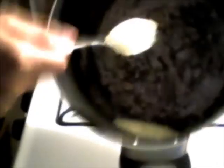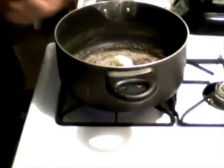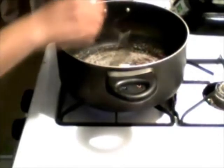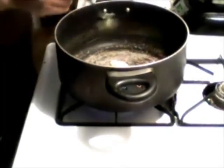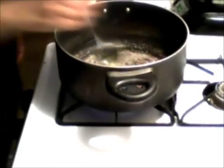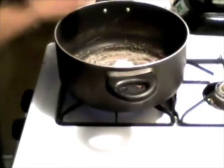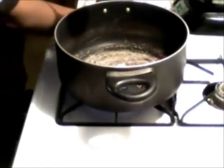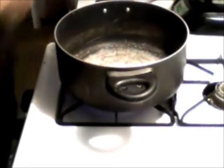I have the butter here, melting it inside the pot on low heat. And then once all the butter is melted, we'll add the marshmallows. So the butter is melted — now we're going to add the marshmallows.